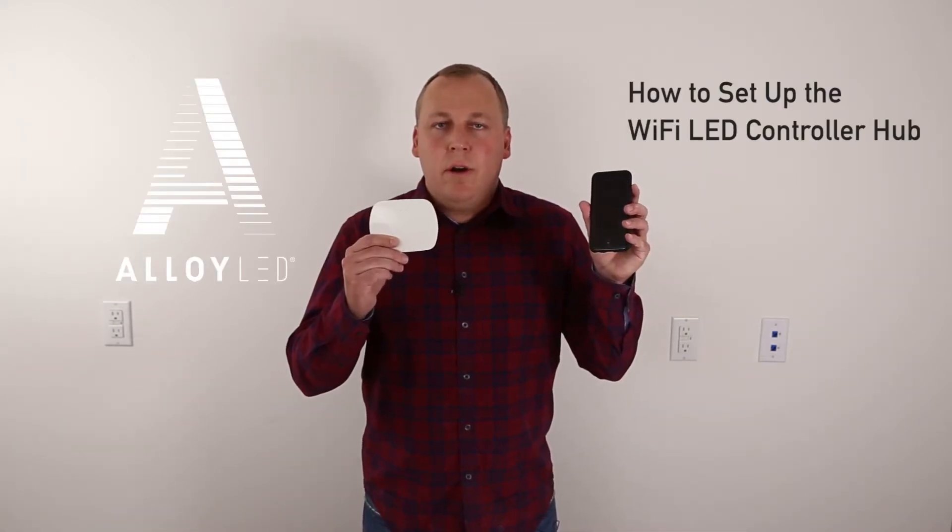Hi, this is Scott with Alloy LED. In this video, we're going to show you how to link your smartphone with the Wi-Fi LED controller hub.